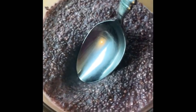Hey guys, welcome to Avery's Kitchen. My name is Avery and today I'm going to be showing you all how to make this delicious raspberry chia seed pudding.